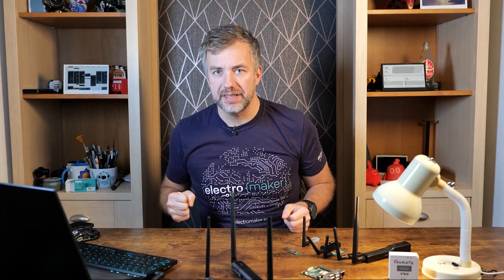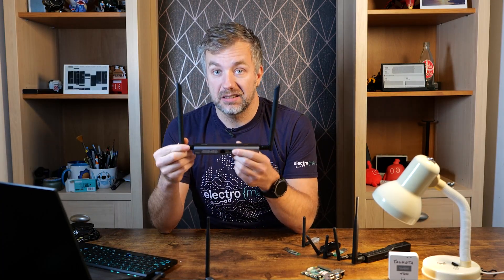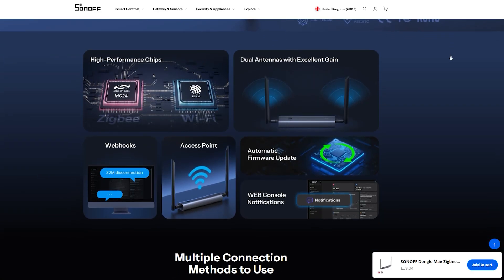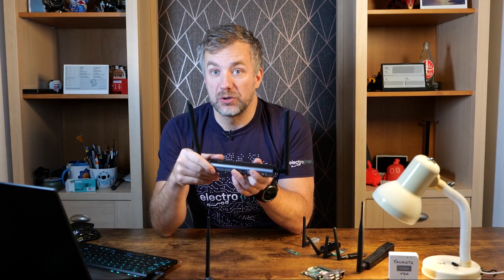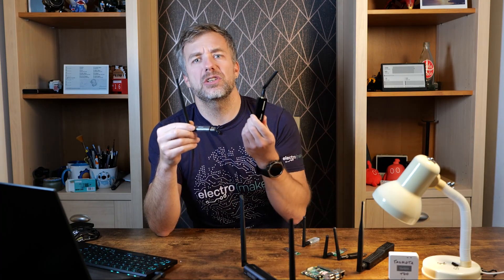The next thing that took me by surprise was pricing. The Sonoff Dongle Max is priced at £42 or $45 on the ITEAD store — links are in the description. To be fair, this is on par with SMLight coordinators, which I really like. Apart from the Zigbee/Thread radio, you also get an ESP32 to manage a web interface, and both Home Assistant and Zigbee2MQTT are supported out of the box. What raised my eyebrow was the USB dongle, priced at £32 or $35 — almost $15 more than the original Sonoff USB Dongle. That left me scratching my head thinking, why is this so expensive? Well, I was about to find out.